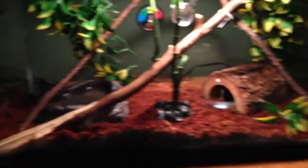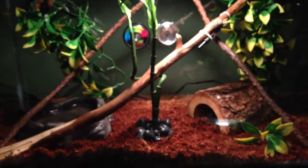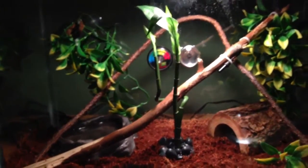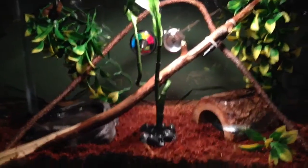I'll run through the tank real quick, because it's kind of a cluster of stuff everywhere — it's not the greatest looking tank, but it works. I wasn't really planning on getting the snake, so the tank isn't really coordinated that well. The substrate is Eco Earth — it stays pretty moist and keeps the humidity up, because they do need some humidity.